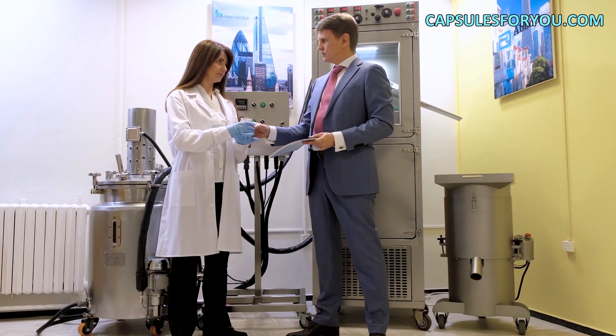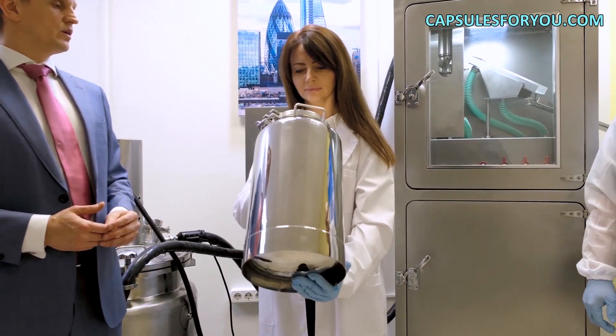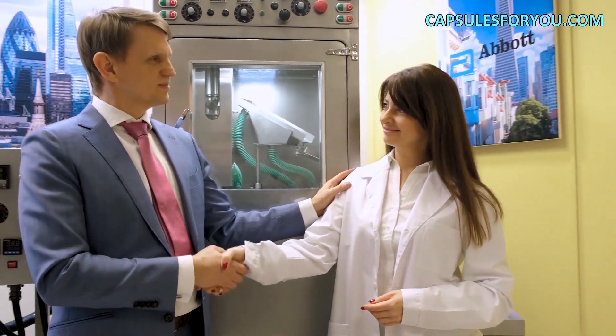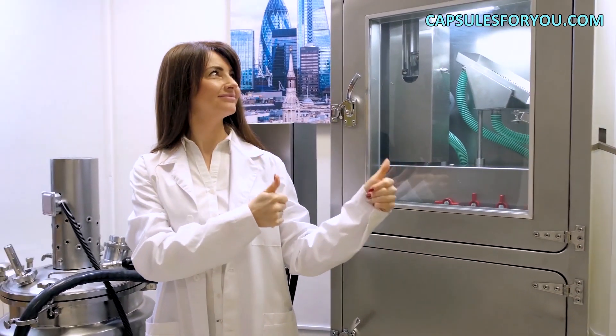The specialists of our company will give you a detailed description of our equipment features, make recommendations on preparation of your premises, help with finding raw materials, adjust equipment, and train you to work on it. We send the equipment and delegate our specialists to customers all over the world.